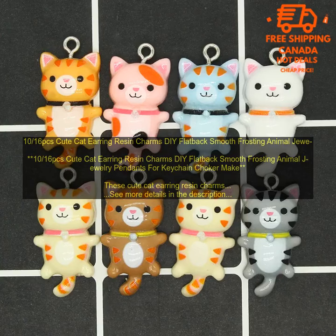These cat earring resin charms are a great way to add a touch of personality to your jewelry projects. They're easy to use and they come in a variety of colors and styles. So what are you waiting for? Start creating today!